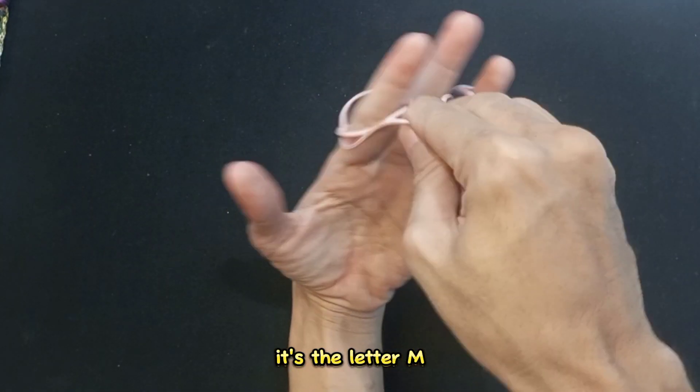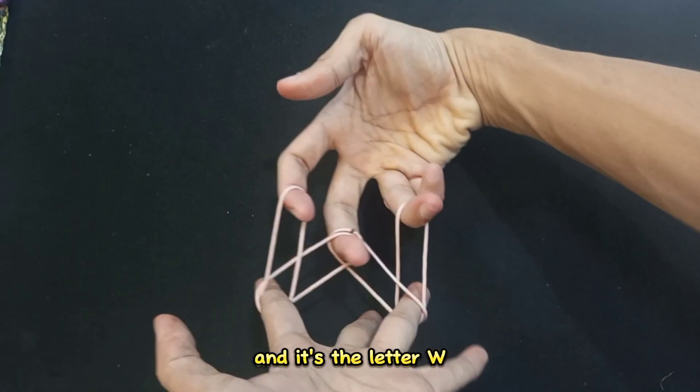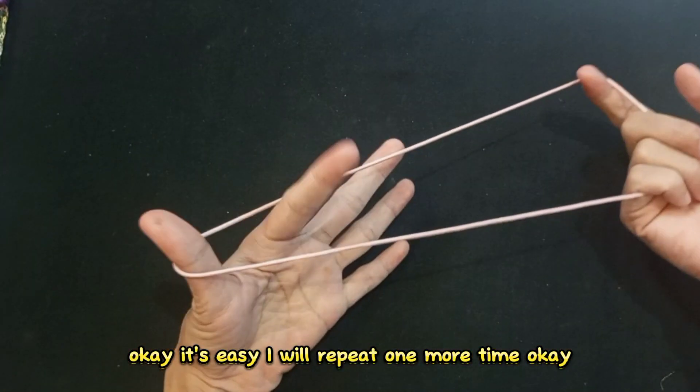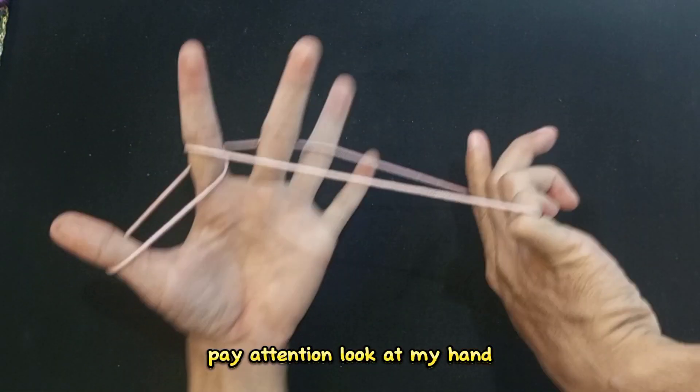It's the letter M and it's the letter W. Okay, it's easy — I will repeat one more time. Okay, pay attention, look at my hand.